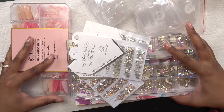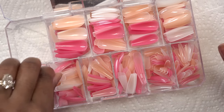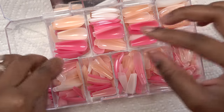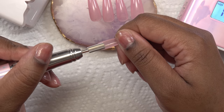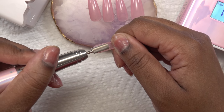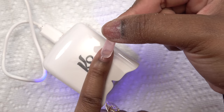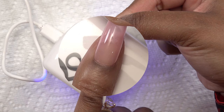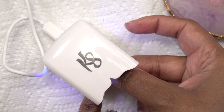Alright, so this is everything I'm gonna use, and first I'm gonna start with the Coi Leray nails. I'm just gonna pick out my sizes — these look like they match the base — and we're just gonna go ahead and cure that.